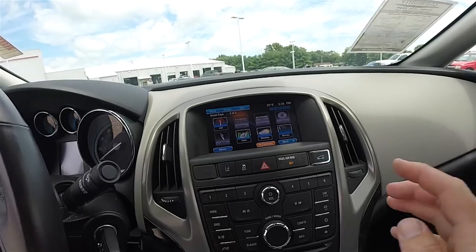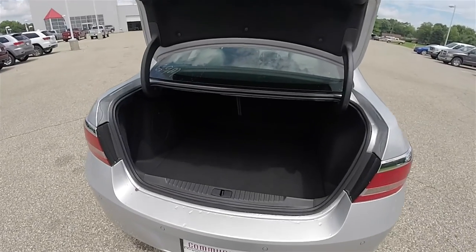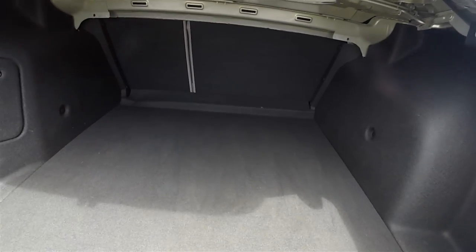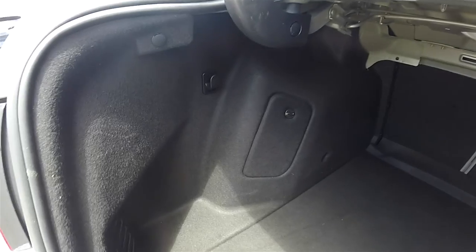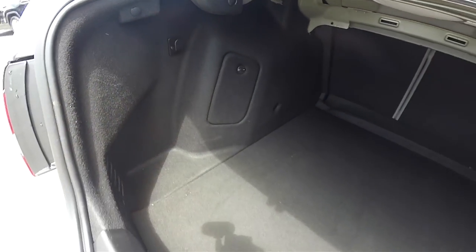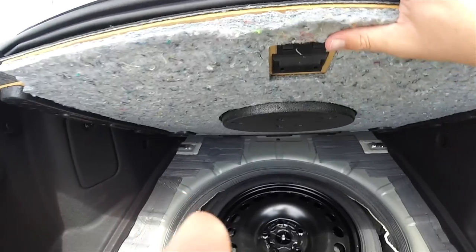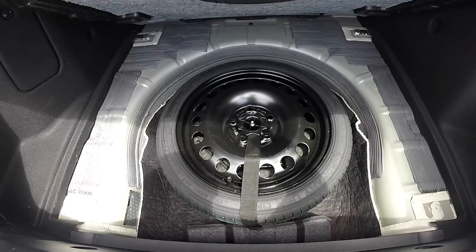To open the trunk, just press the trunk release button on the dash. Looking at the luggage area, it is very nice and spacious, especially for a car of this size. Fully lined and carpeted, with a couple of tie-down hooks in the wall. Underneath the floor mat, you have your compact spare tire with jack and tools.